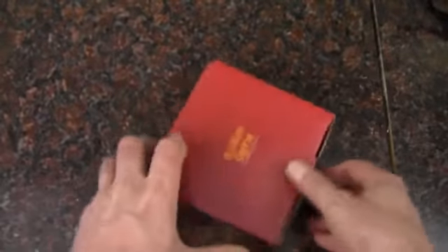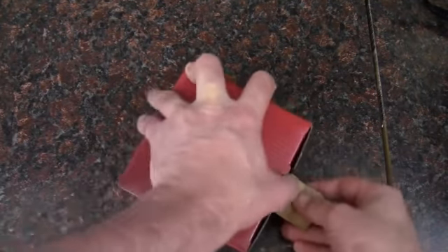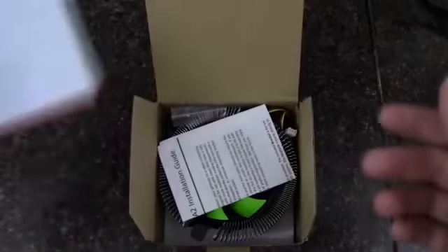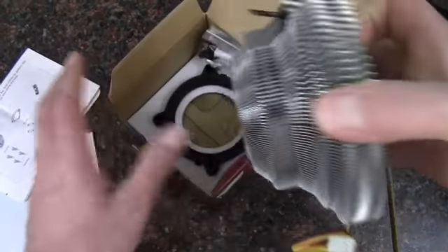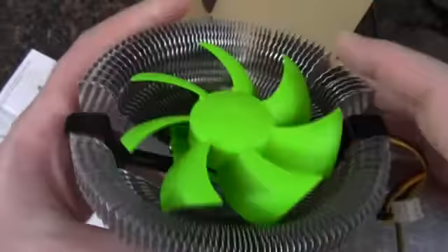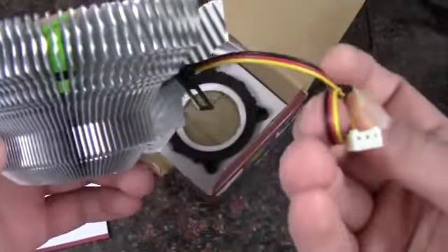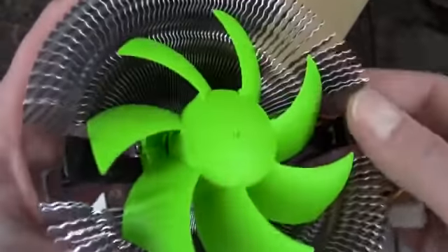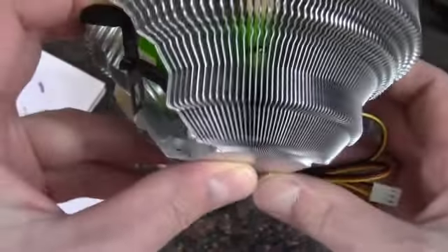Now let's get a good look at the box — kind of a lot going on for such small packaging. So we've got a piece of cardboard, and here's our installation guide, and then the cooler itself. It's definitely different than I expected — it's quite a good size. We have a three-pin fan header here, no PWM, and we've got a green fan. Here is the retention clip mechanism for AMD.